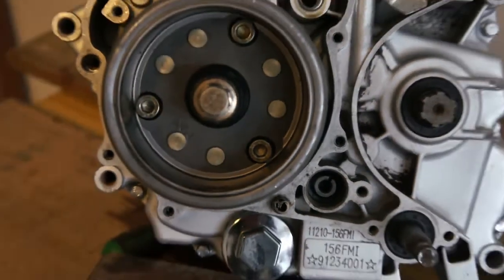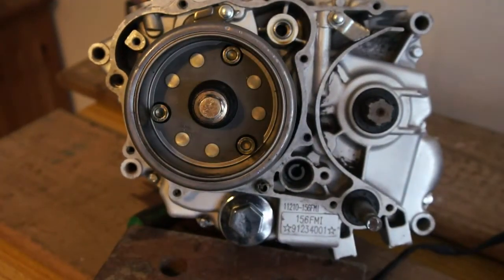Just going to go and get a flywheel puller and take that off.